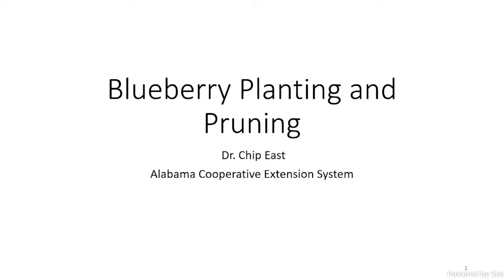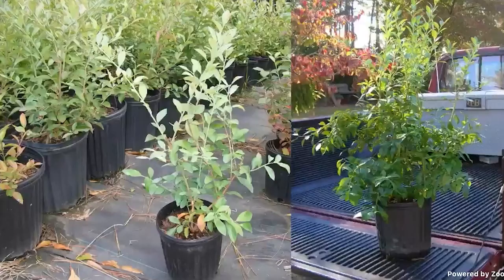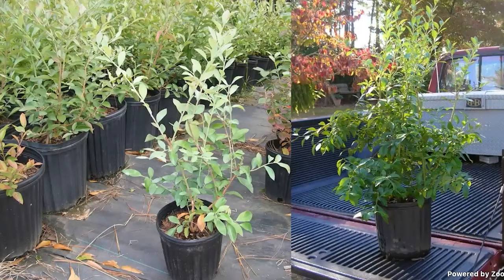I'll start off on planting and pruning. An important step is getting a good plant to start with. You can buy plants bare root or in containers. I always like plants in containers better, but there's a big difference. Just because it's a one-gallon pot or a three-gallon pot, there are differences between containers. Know your nursery, get a picture of the plants — don't just go by price or container size. I can put a small plant in a big pot, but that might not mean it's a three or five gallon plant.